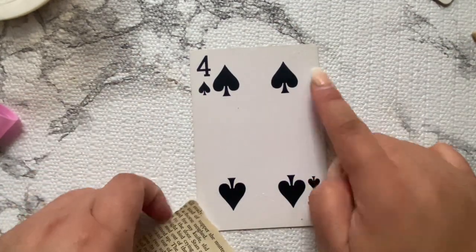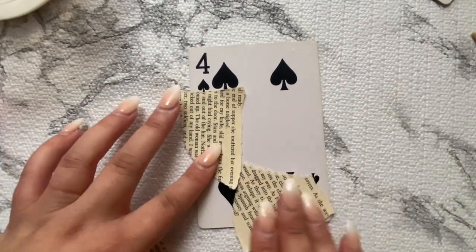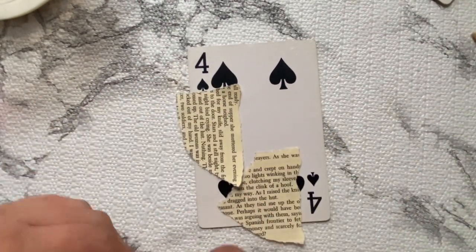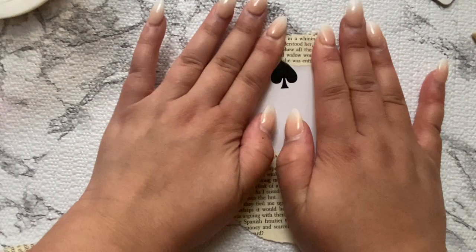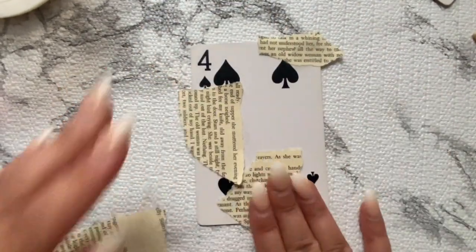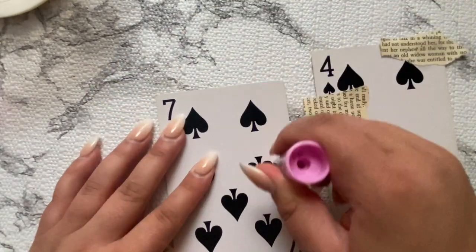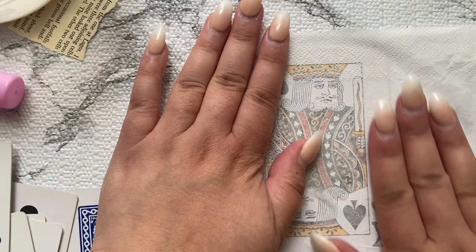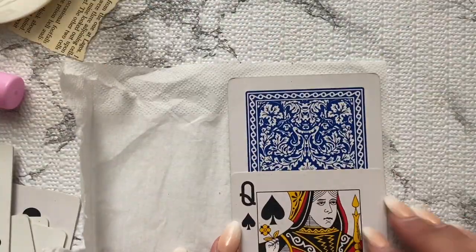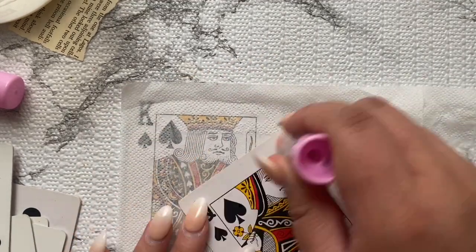There's that technique where you add paper to the card, let it dry, then peel off the pieces — it gives a nice effect underneath the decoupage. Once you do that layer, go ahead and add the tissue over it. If you're mass producing like I am, set those aside to dry and move to the next one.